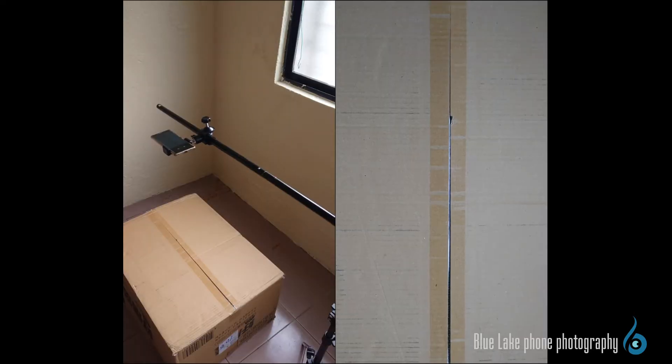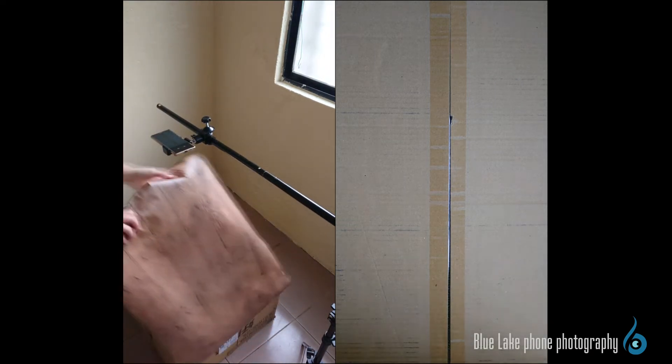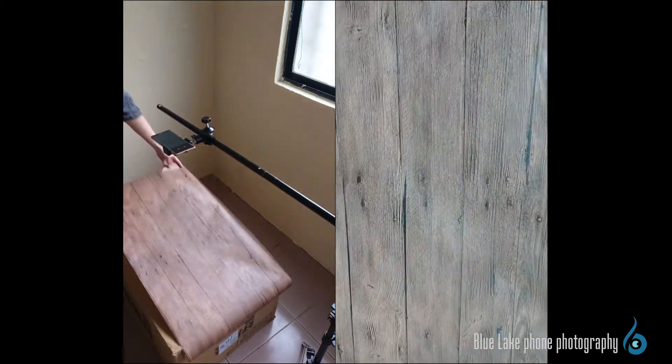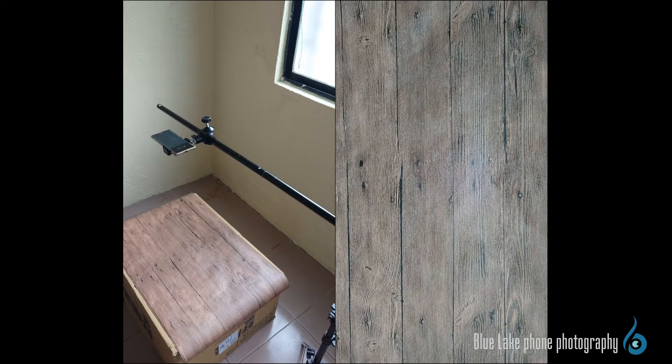Since there is only one shooting surface, just choose a suitable background first and simply lay it on the table. You can lay wood grain, faux clay, fabric, etc., according to your own preferences without any special requirement. Although the first point seems simple, the choice of background is actually the choice of the tone of the whole picture. Similar to choosing a baseline when bartending, you have to identify the style and tone of the photo first, then make adjustments on this basis after choosing the background.